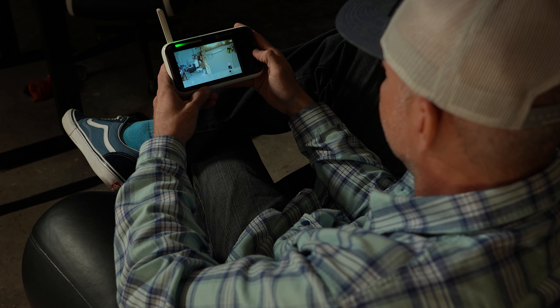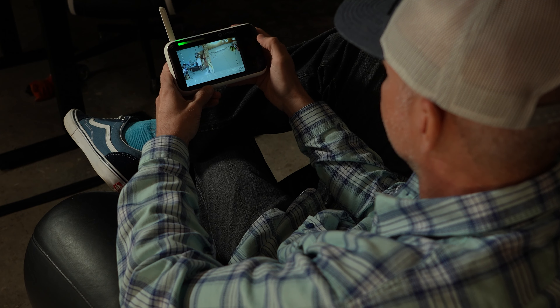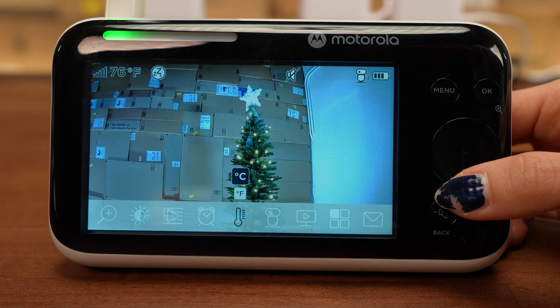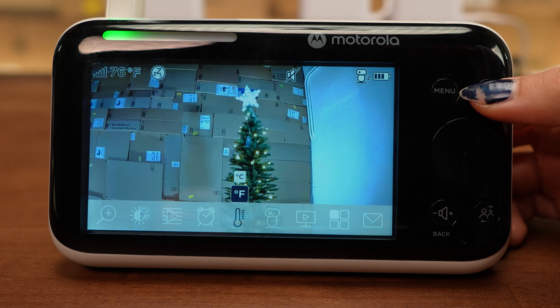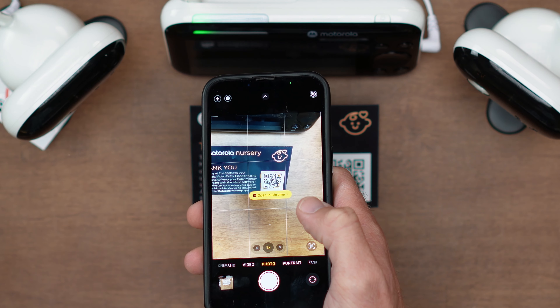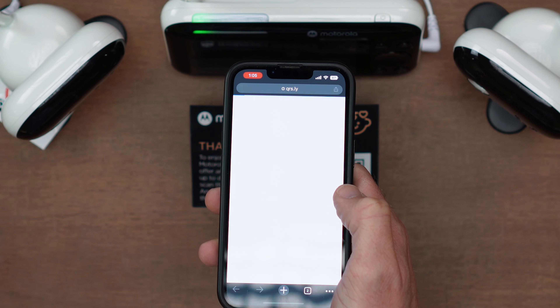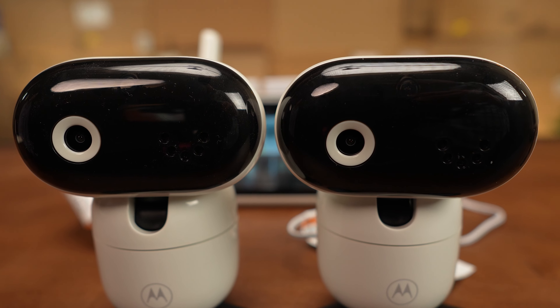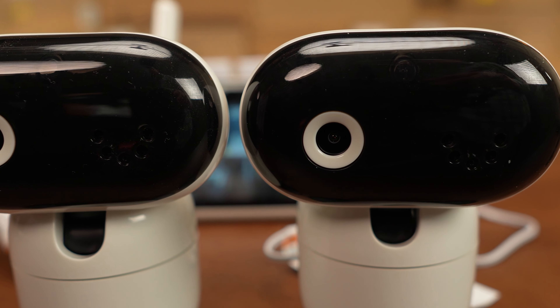The handset can even be used as a two-way communication device. It can display each camera in split-screen mode, as well as listing a whole host of room information including noise levels and temperature. And for the ever-present helicopter parent, this baby monitor also has an app for remote viewing from anywhere.